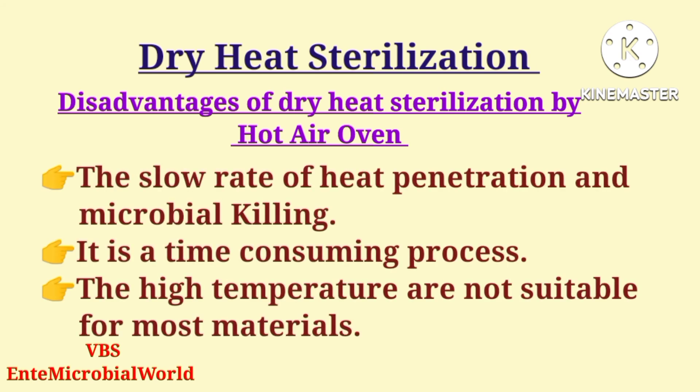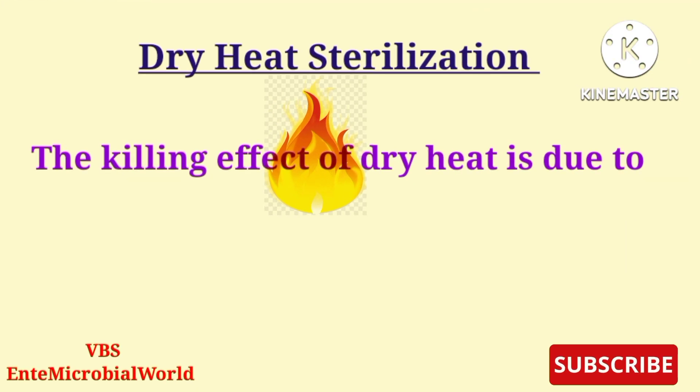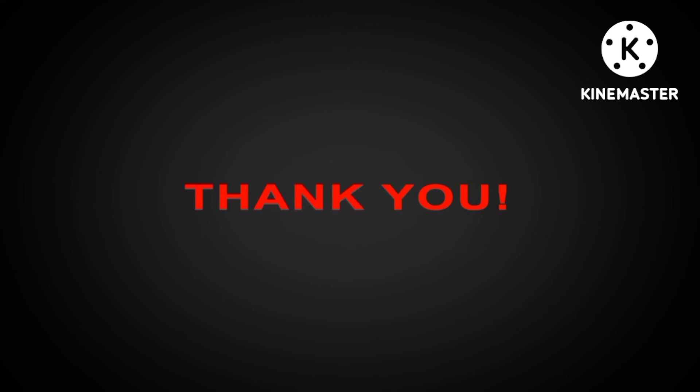The disadvantages of dry heat sterilization include a slow rate of heat penetration and microbial killing, making it a time-consuming process. The high temperatures are not suitable for most materials — it cannot be used for sterilization of fabrics, plastics, rubber, or wax. The killing effect of dry heat is due to protein denaturation, oxidative damage, and the toxic effect of elevated levels of electrolytes.